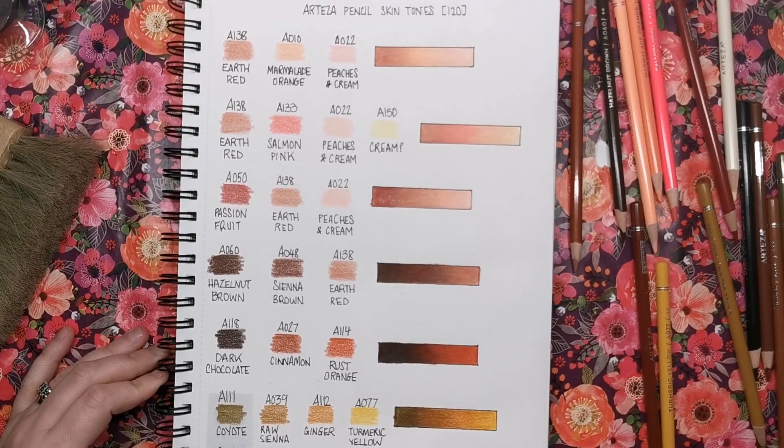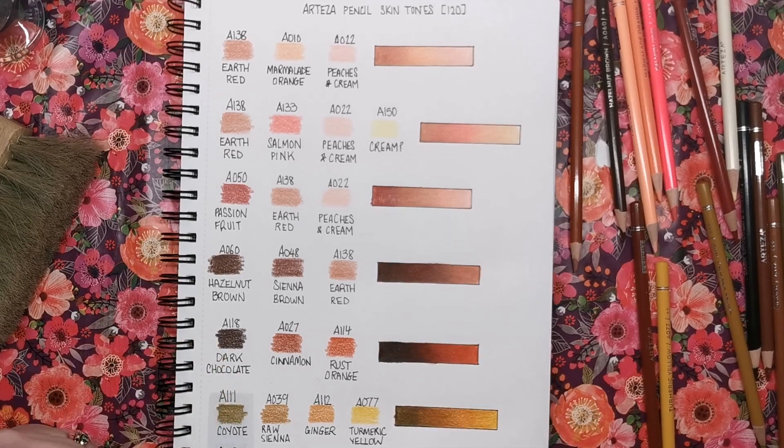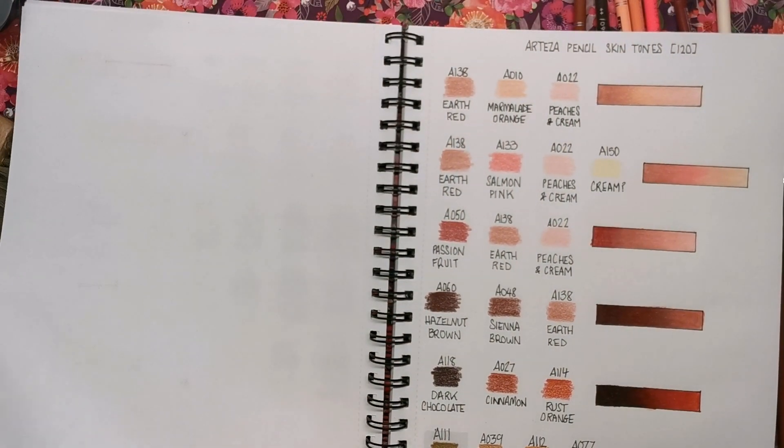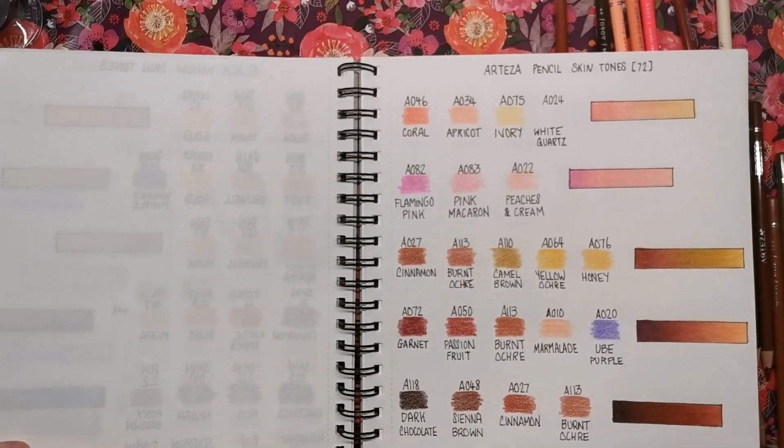Don't forget I've got videos showing skin tones from all different brands of coloured pencil, and this won't be the last — I'm going to carry on doing this with as many coloured pencil sets as you guys wish. If there's anything I can do to help, any advice, just let me know in the comments. I really really hope that these are useful for you and that they'll help you start doing different portraits with your Arteza pencil set.